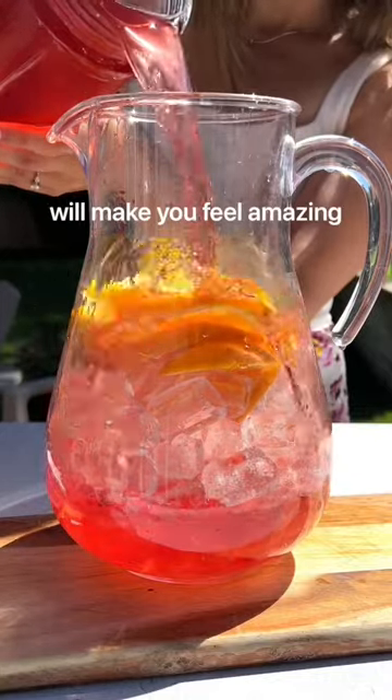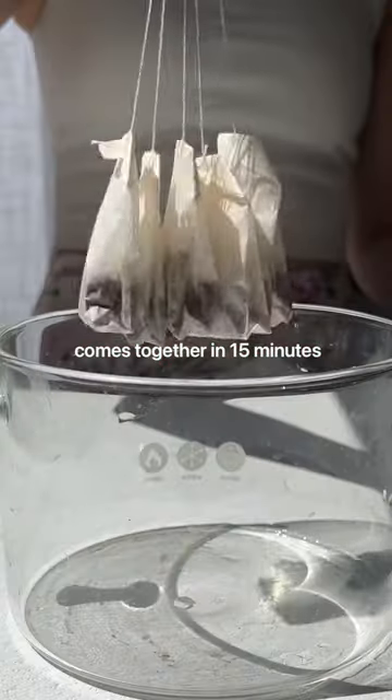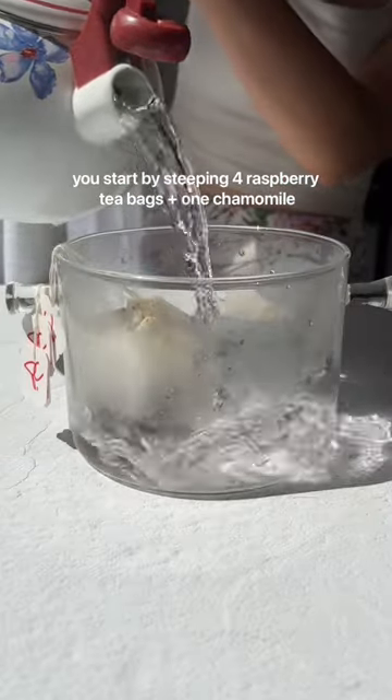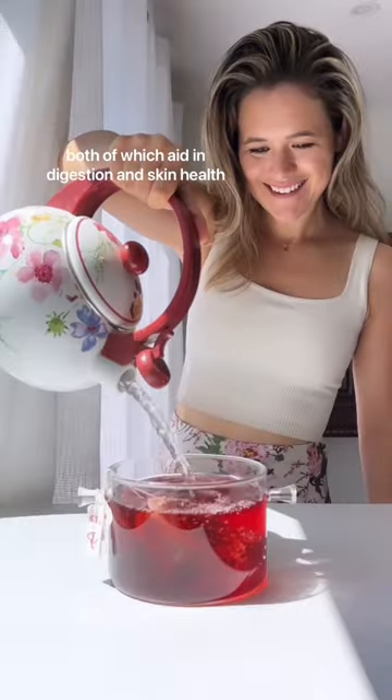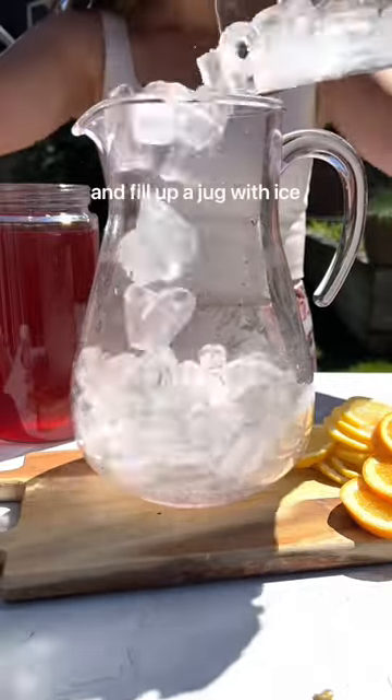This raspberry iced tea recipe will make you feel amazing. It's low in sugar, ready in less than 15 minutes, and you can drink it all day long. You start by just steeping four raspberry tea bags and one chamomile, both of which help aid in digestion and your skin health. Meanwhile, slice up one lemon and one orange.